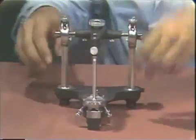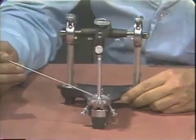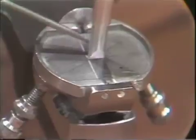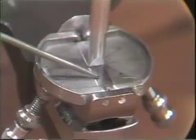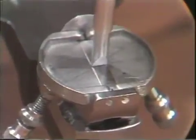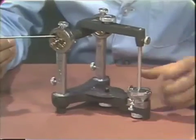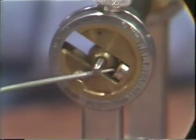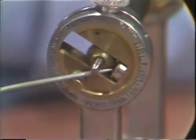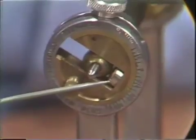The articulator is now centered antero-posteriorly, as evidenced by the positioning of the pin on the incisal guide table, and also centered laterally because the pin is on the central groove of the incisal guide table. In the condylar area, we are assured that the condylar ball is just touching the centric stop, and the centric stop is at the zero position on the protrusive-retrusive calibration.